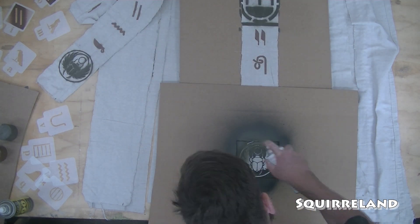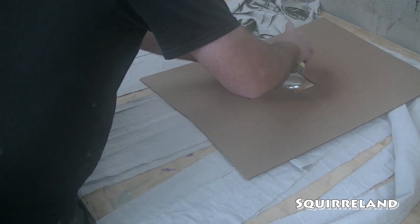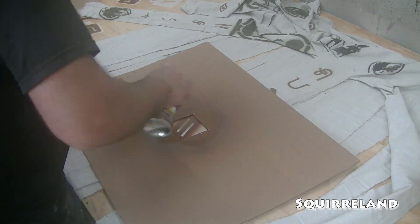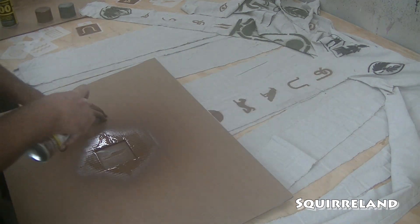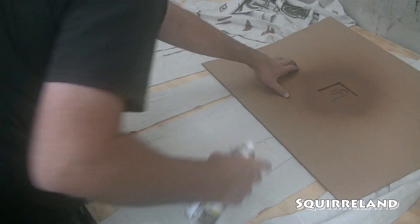On a fun note, I did use the alphabet stencils to write a secret message. The first person to decipher what that message is and put it in the comments will win the glorious prize of being the first person to figure it out and write it in the comments. Lucky you!